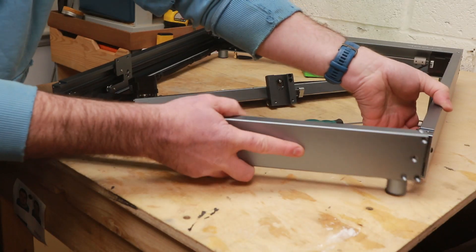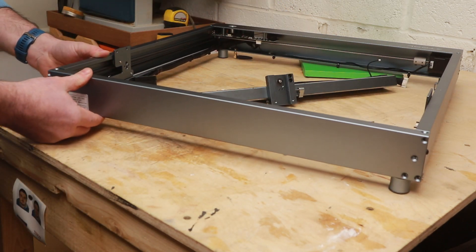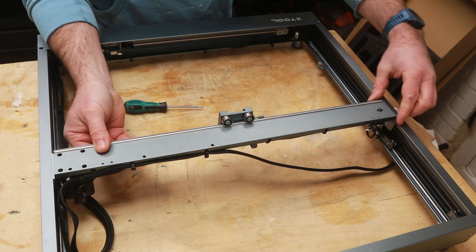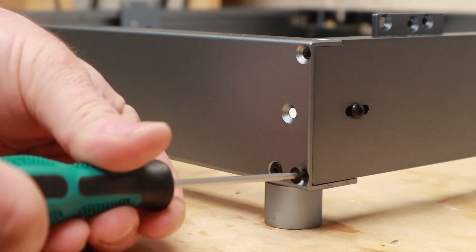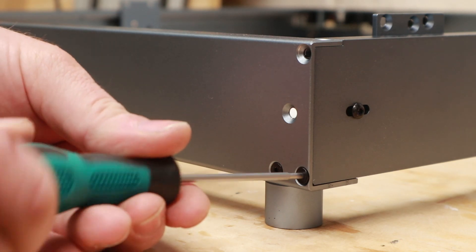The assembly of the machine following the quick start guide was super easy — everything fits into place really well. I fitted the bolts but didn't do them up tight, as I wanted to check that the frame was square before coming back and tightening everything up.